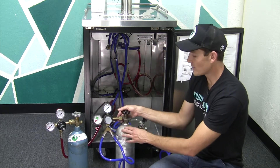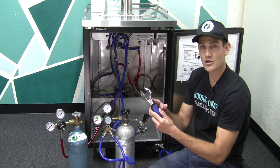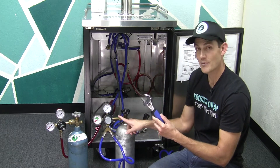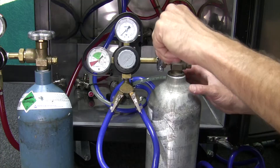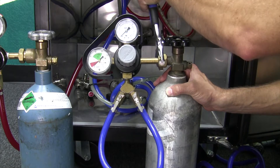What you'll do is come up, locate the nut, and grab your wrench — either an adjustable wrench or a fixed wrench. It's an inch and an eighth nut, and it's the same on the CO2 cylinder and the same on the nitrogen gas cylinder. You'll put your wrench on here and give it a little turn to break the nut loose.